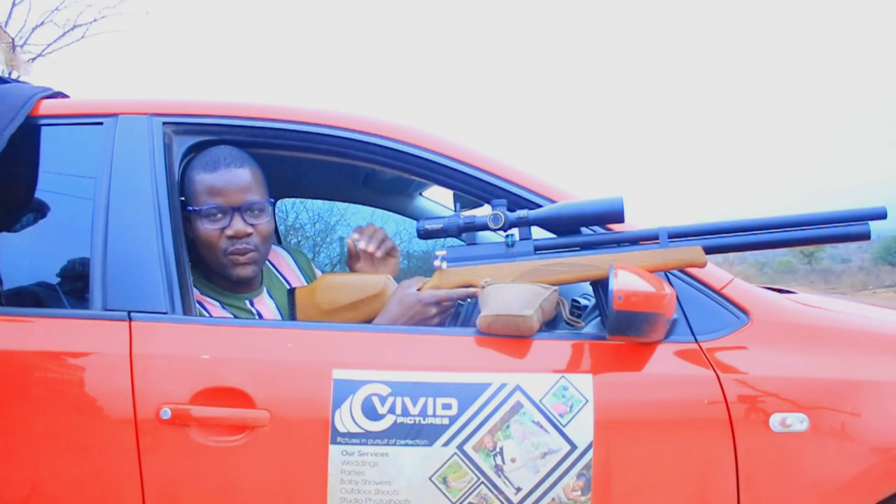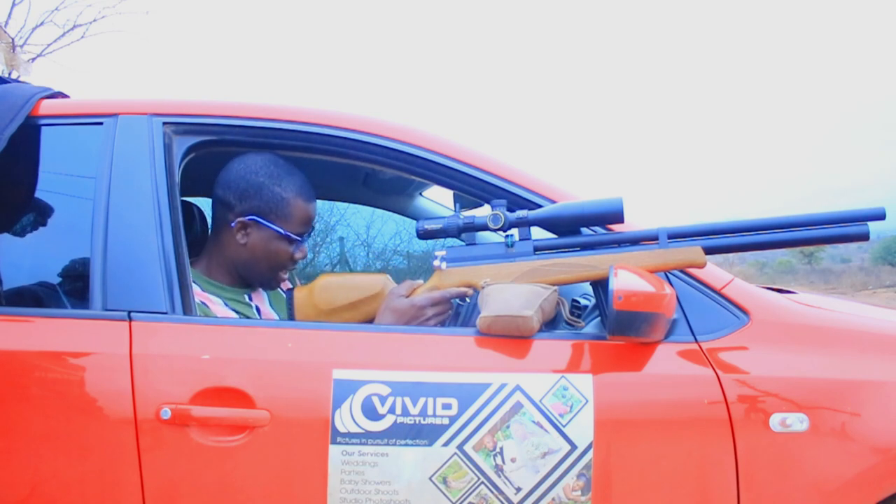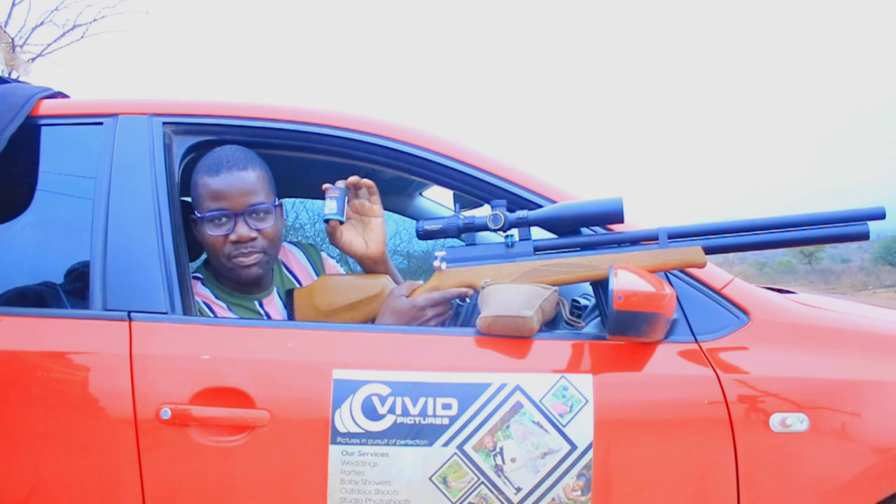What's up guys, how are you doing? Today I'm at the range. I'm here to test the slugs. I'm going to be testing the Javelin slugs by Patriot Outdoors from Cape Town in South Africa.